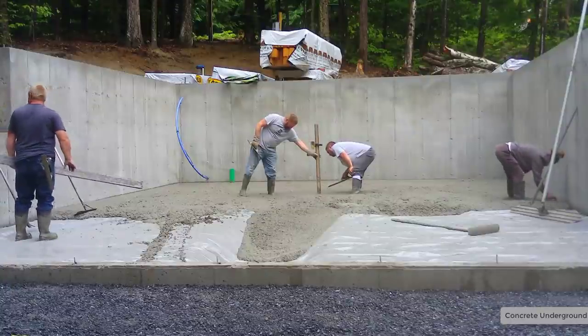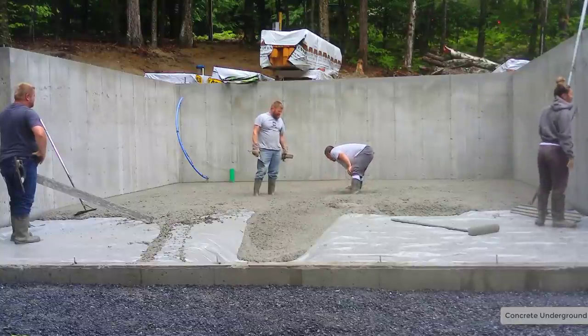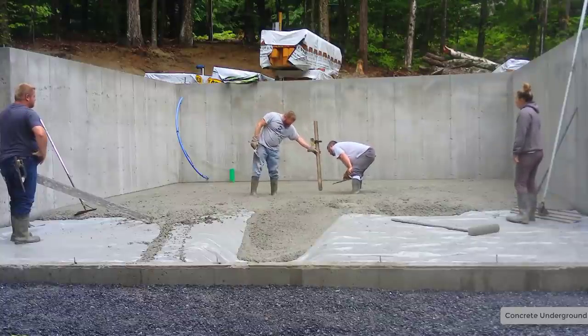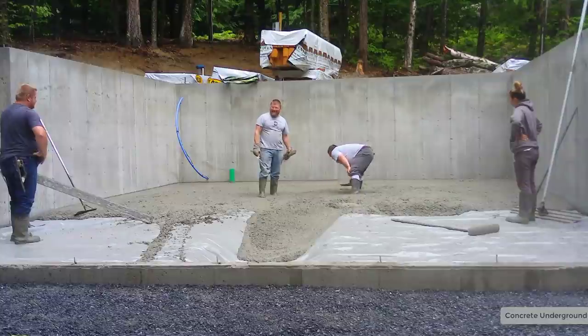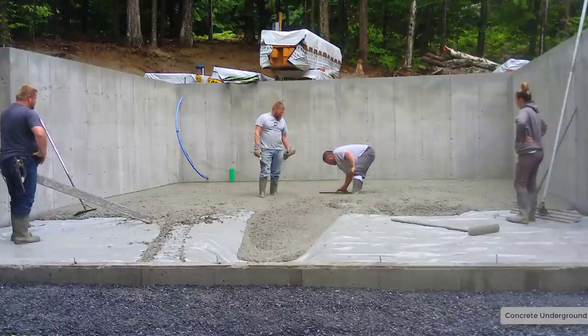Darren's getting his center pad — what we call a wet pad — done, and that's the same height as the top of this concrete wall right here in the front. We'll just use that to screed off from. We don't need to use grade stakes or two-by-fours or screed rails or anything like that — we just wet screed. That's the way we've always done it, and that's how we find it easiest to do.